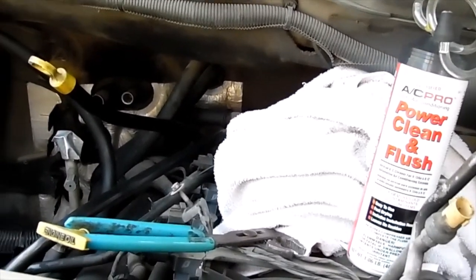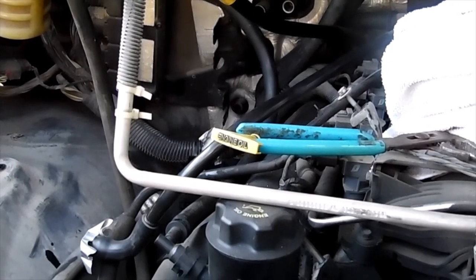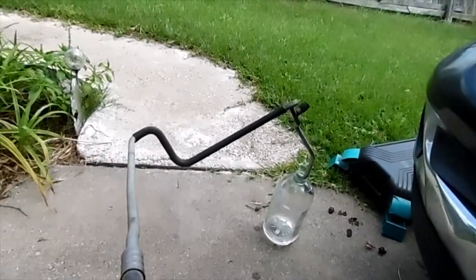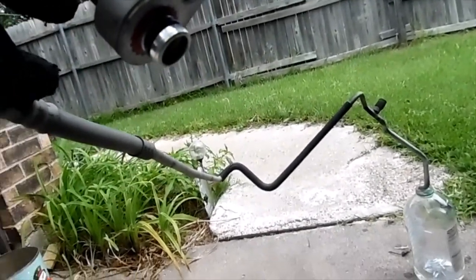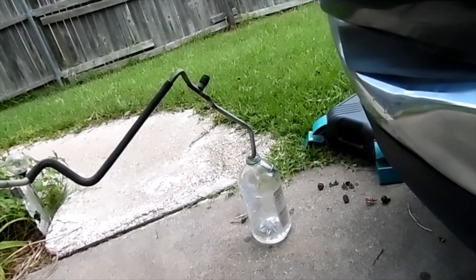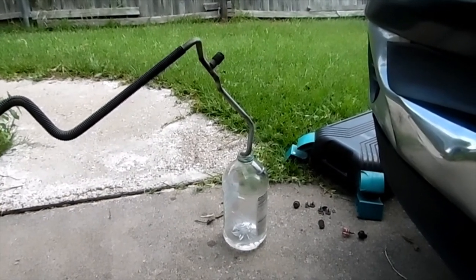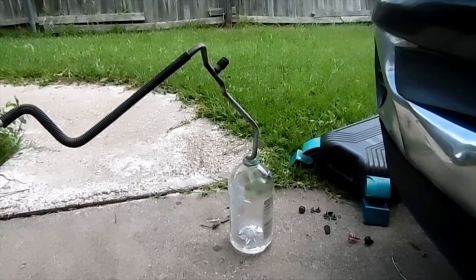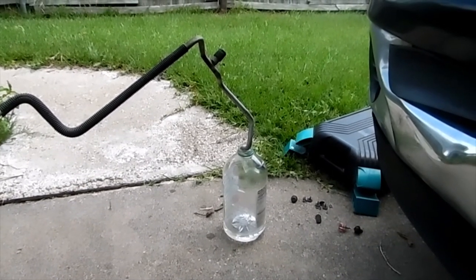Now we can get on to the lines and start flushing those out. I've removed the line from the truck so it'll be easier. I'm gonna spray the AC Pro flush through this line until it comes out clear over there, and then I'll be flushing that out with dry air from the compressor at about 90 psi to make sure it's all clean and free of oil and any particles.